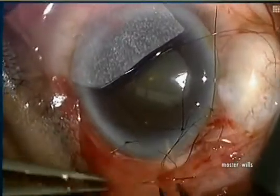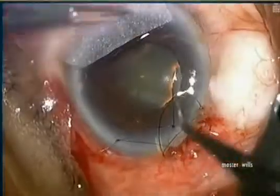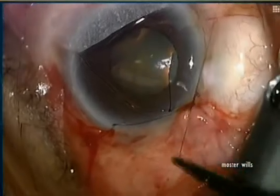By going just under the edge of the conjunctiva, the wound will implode and it will be 100% watertight. In addition, the knot will bury itself. You can see all the suture disappearing and the wound coming together quite nicely.